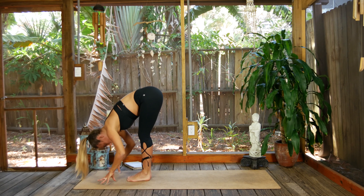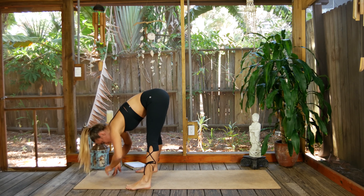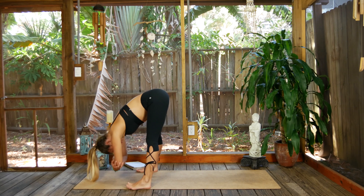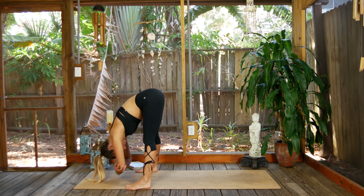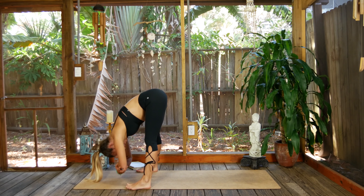Take the feet as wide as the mat this time. Bend both elbows and just relax for a moment. Reconnect. Let that head and neck hang real heavy.